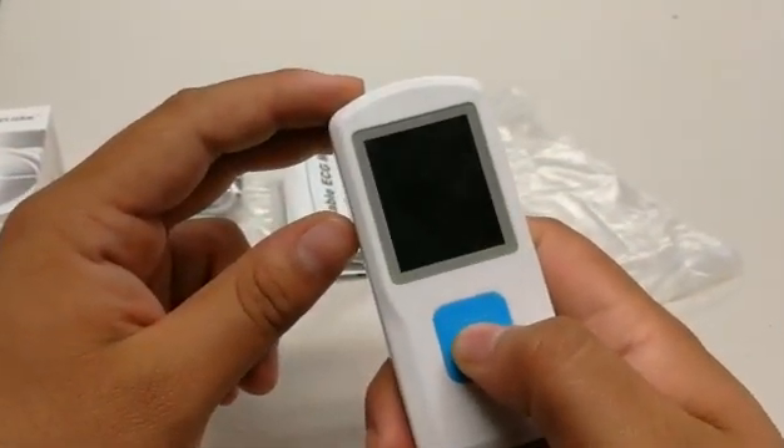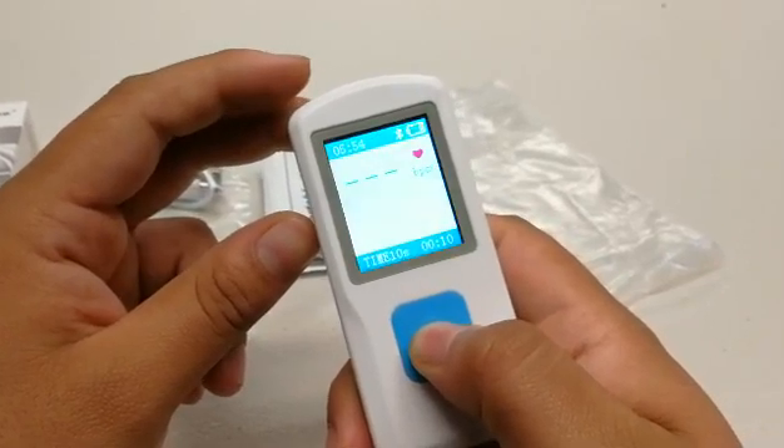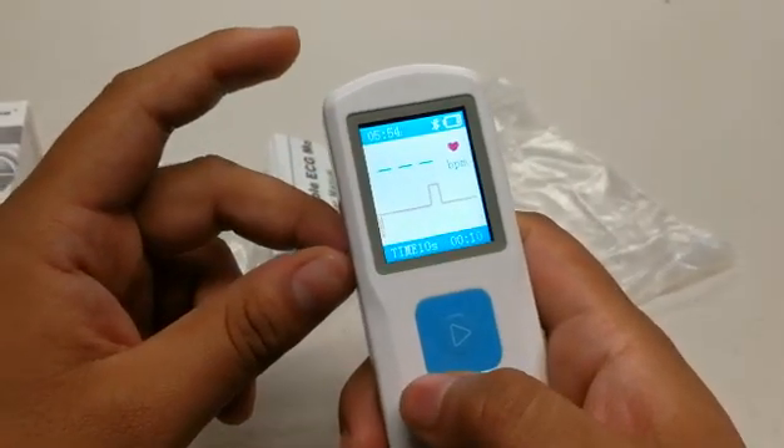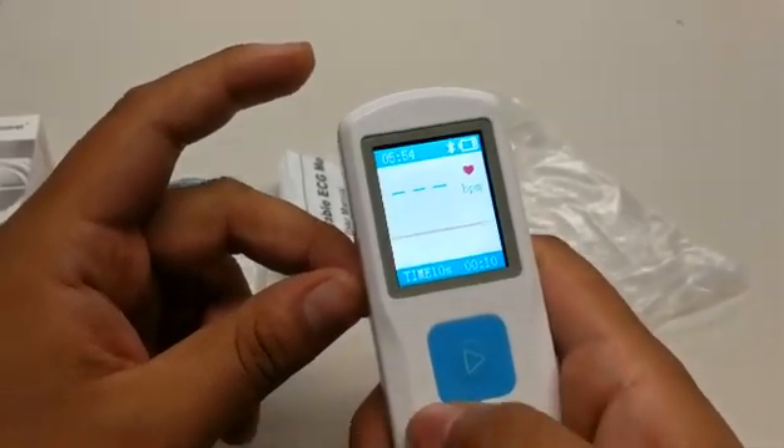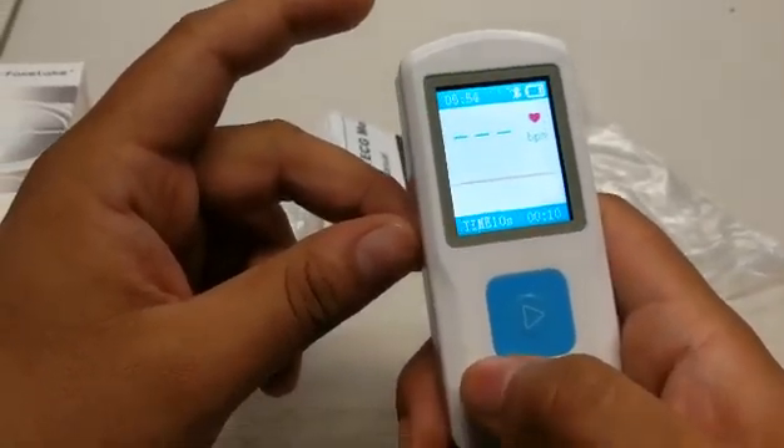To get started, hold down on the power button — this will initiate the device, which has a 10-second timer that will give you a 10-second reading.